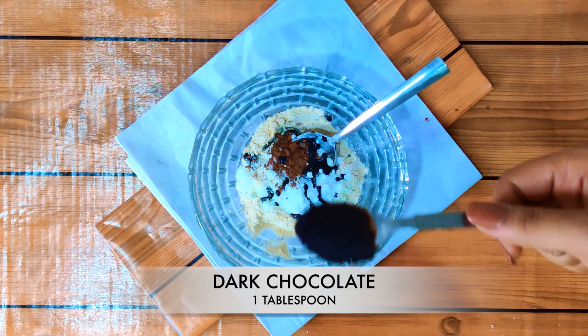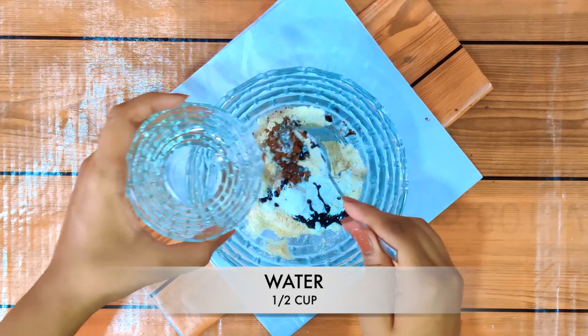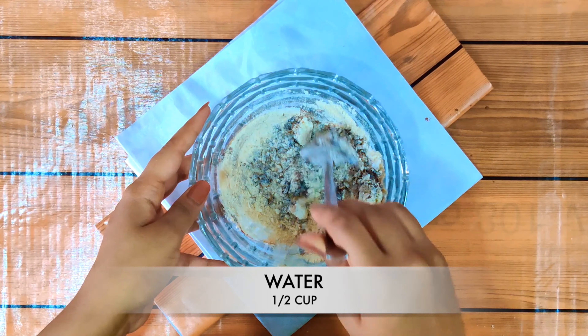After that, we will add half a cup of water.